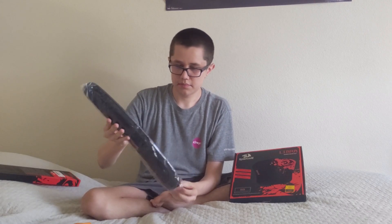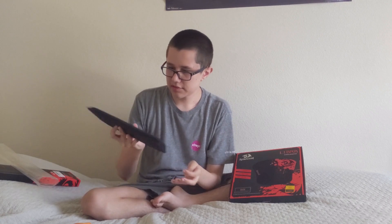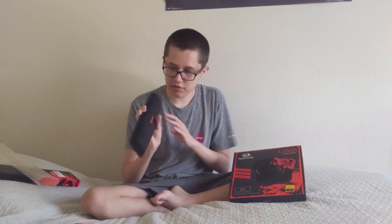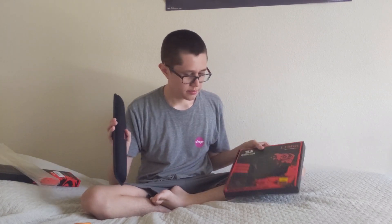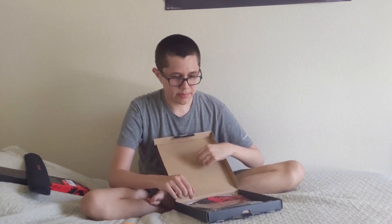Here it is — the Wrist Rest. It's got the Red Dragon logo ironed on. And the Mouse Pad, right here it is.